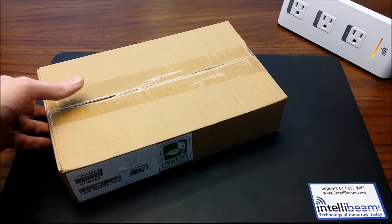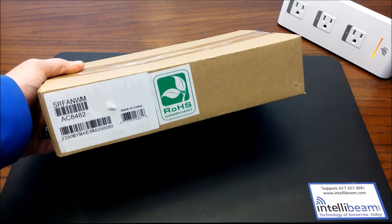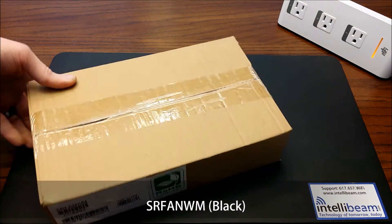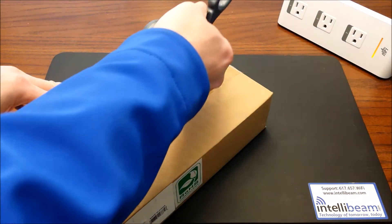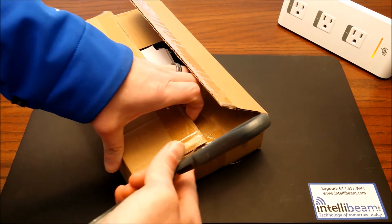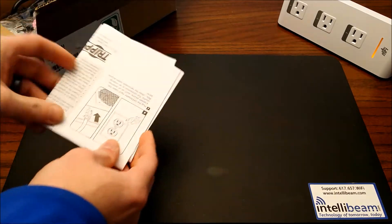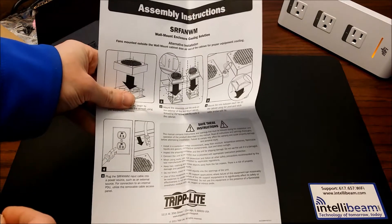This is the IntelliBeam unboxing for the Triplite Wall Mount Rack Enclosure Cooling Roof Fan Kit, Model SRF-ANWM. The kit comes with assembly instructions,